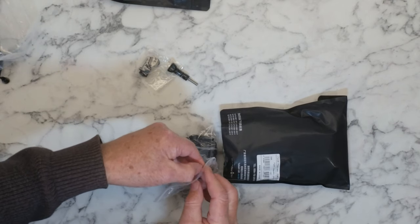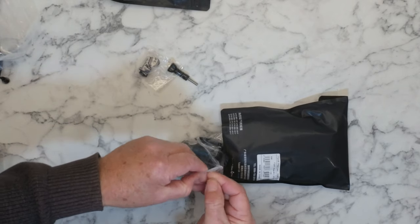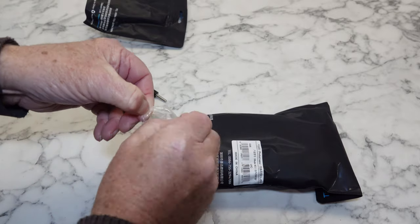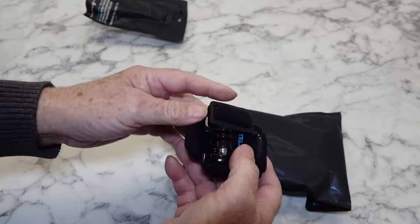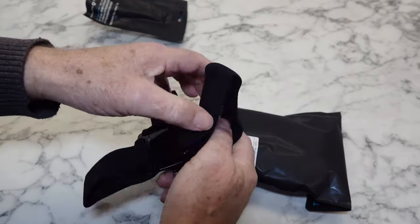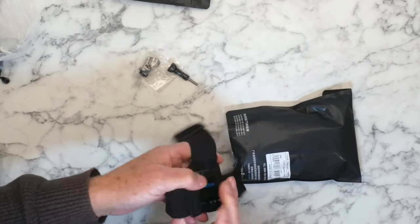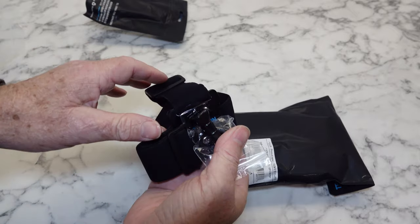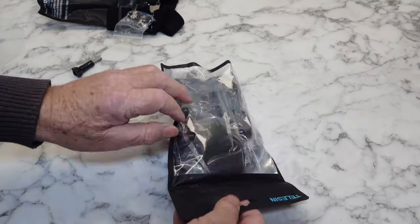My hands are terrible when it comes to opening these sort of plastic bags. I had an injury a while ago and my hands have never been the same since. There it goes. So it looks like we've got some little rubberised and grippy bits in there for around the head, and that's what these are for — that's for this mount. We'll put that to the test later. I'll pop that to the side.